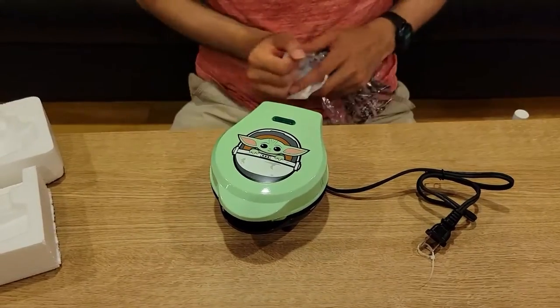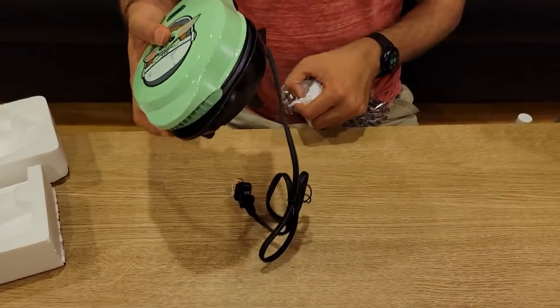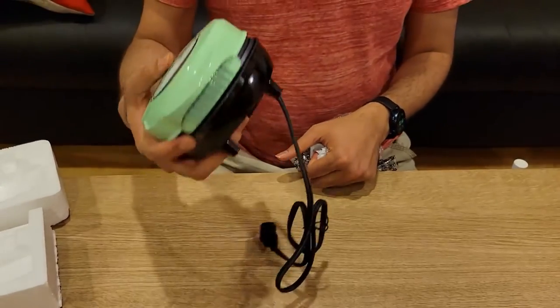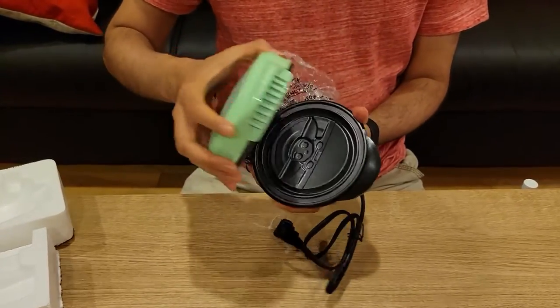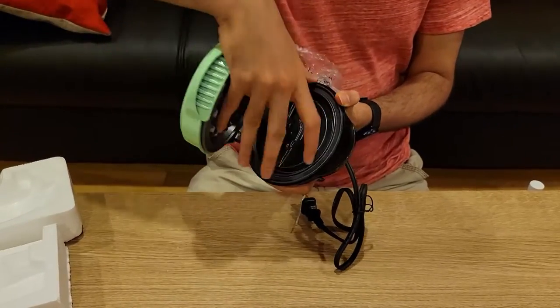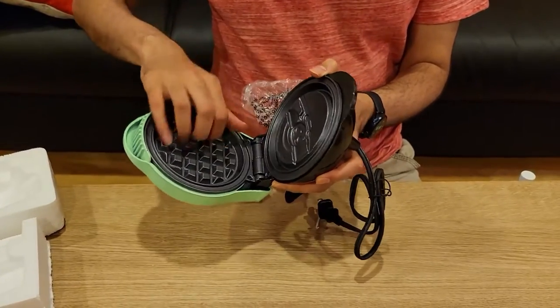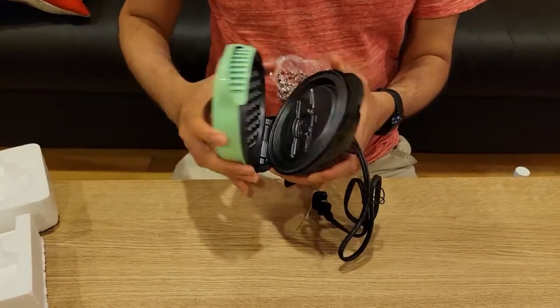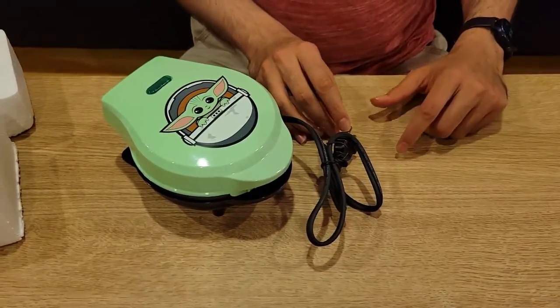It's not very heavy but it's also not very lightweight — it feels solid. This is a plastic part, but this part here is metallic. You can hear the metal. Now we will show you this in action.